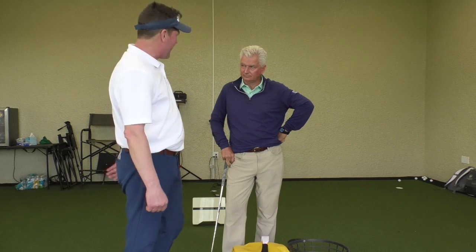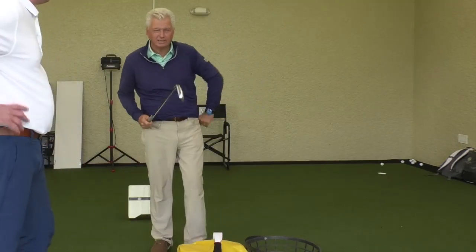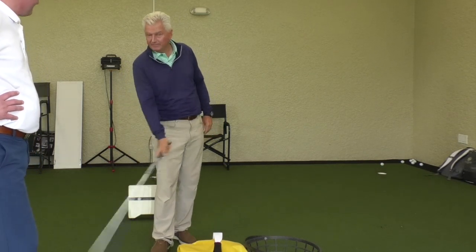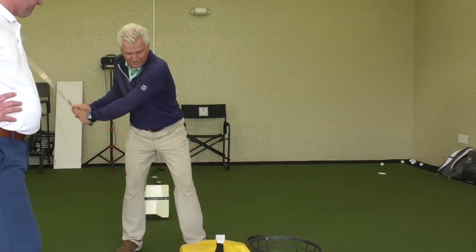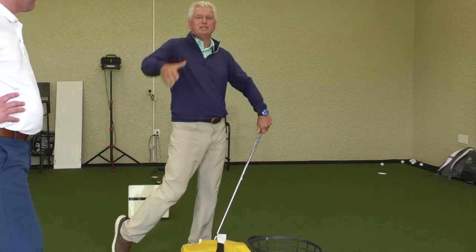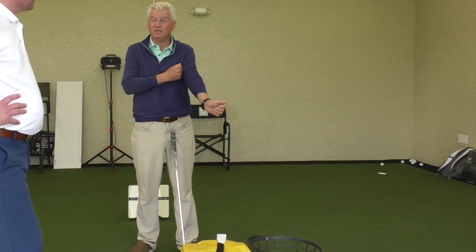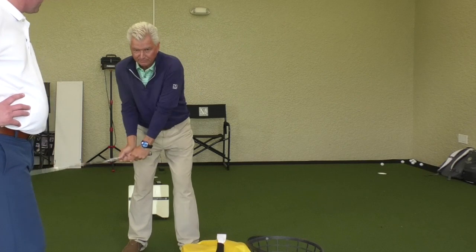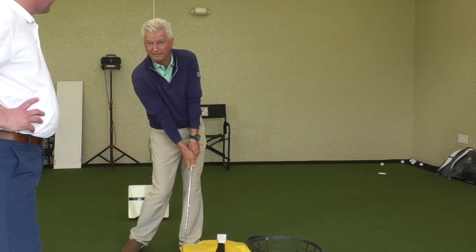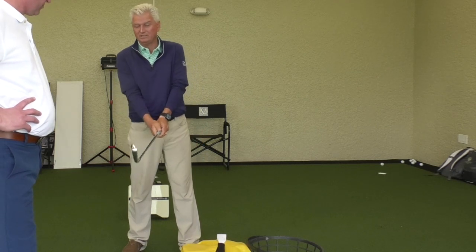What do you use an impact bag for? How are you using it to help your students? There are a couple of ways I like to use it. What I don't recommend is what most people do — they just body slam into it and the whole thing billows like that. You could hurt yourself doing that, and I don't think it does you much good. The idea is to feel where things are at impact so that it stops you at impact. One of the things is club face.